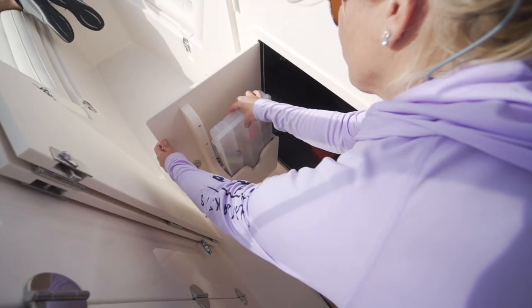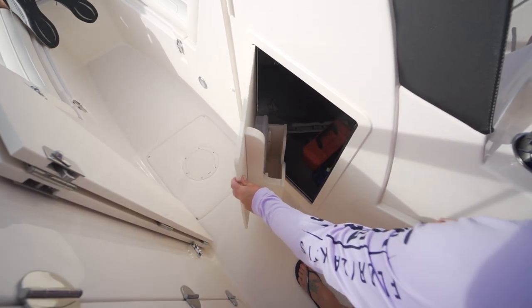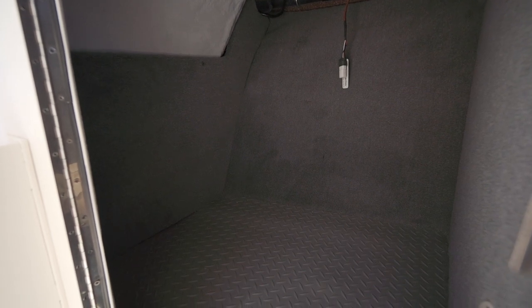In the starboard console, when you open the door, you have tackle tray storage built into the door, and the inside of the console is all open space — perfect for whatever you need: beach bags, tackle bags, safety gear, whatever.